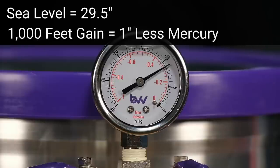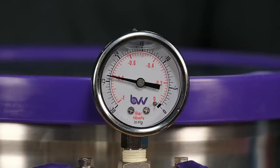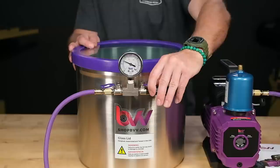As a general rule of thumb, you'll lose 1 inch of mercury for every 1,000 feet of altitude gained. I'm close to 4,500 feet of elevation, so when I'm pulling 23 to 24 inches of mercury, I know I'm at max vacuum for my elevation.